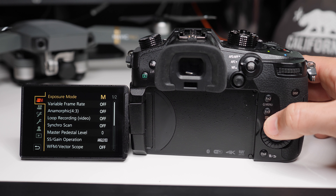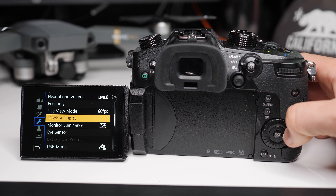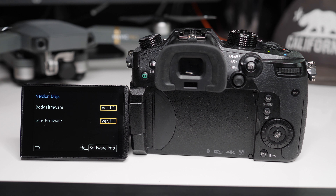First, you need to check your current firmware version to make sure you need the upgrade. Go into your menu settings, find the gear icon, which on the current version is the fourth button down. On this menu, you'll scroll through until you find version display. Click that and it will display your current version.